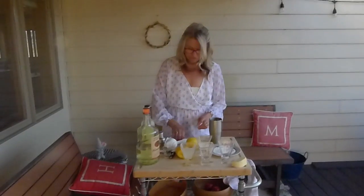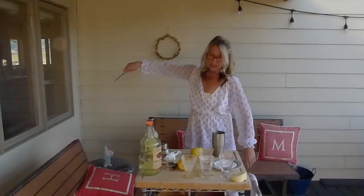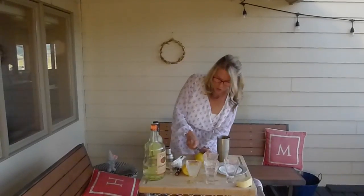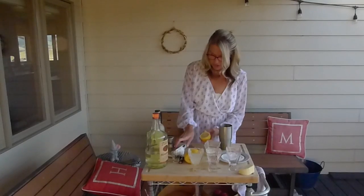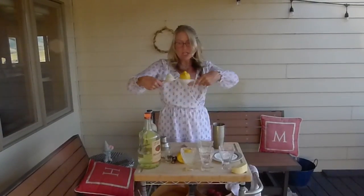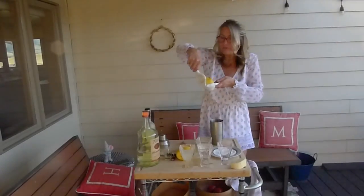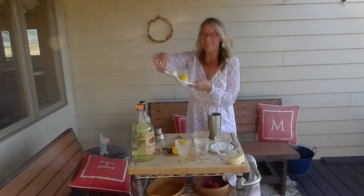Oh no, we need the lemon. I have a lemon. This is a ginormous lemon. Okay, cutting the lemon. That was fun. Let's try to get the lemon in the hole so we can squeeze lemon. Okay, this lemon is too big for the hole. But I'm wearing Montana, and I can make it work.